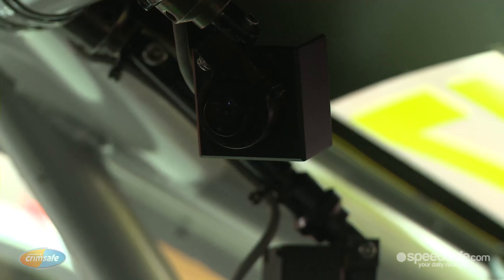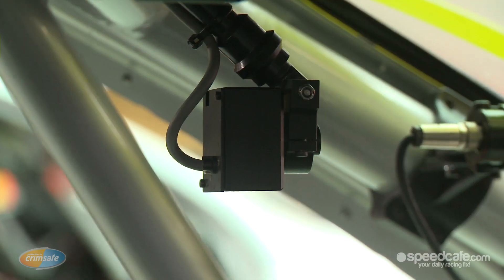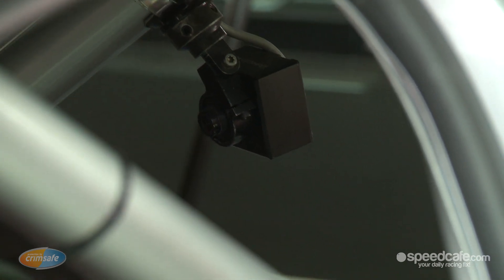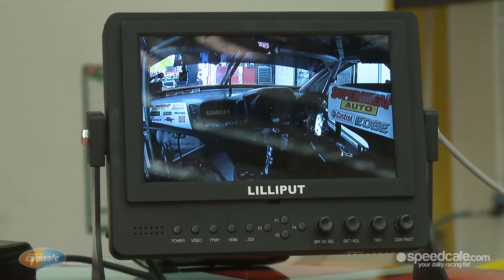We have five cameras in this particular car — we can have up to six, but five in this one. We have a face view which is sort of a standard shot. We have a front view facing forward through the windscreen. We have an over shoulder shot which looks over and through the windscreen but can also see the driver — what his feet are doing, what his hands are doing.